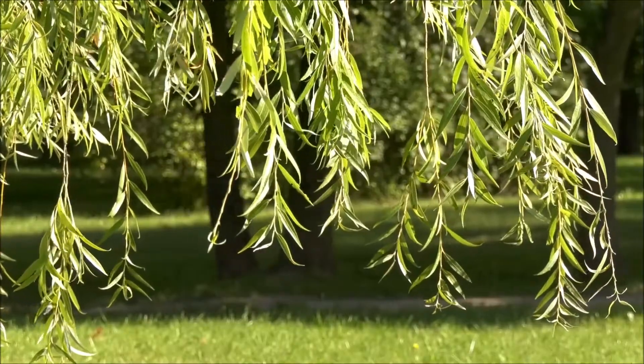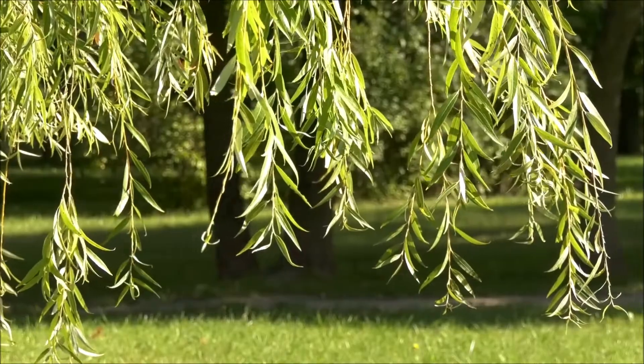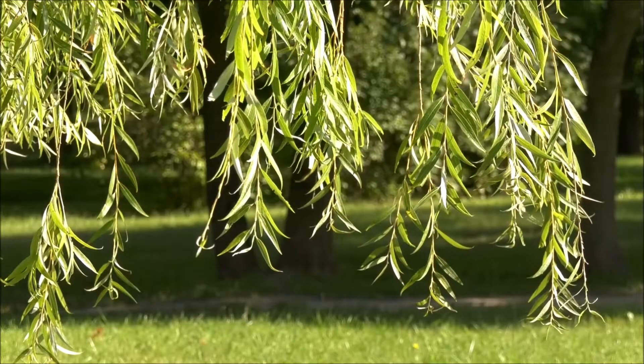This is the foliage of a weeping willow. It's a very easy tree to propagate, and in this video I'm going to show you how I use recycled plastic bottles and small little twigs to grow more willow trees.